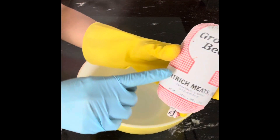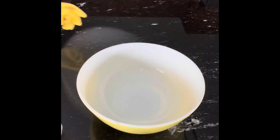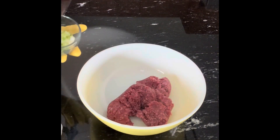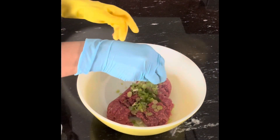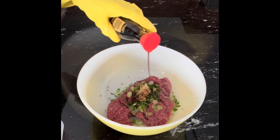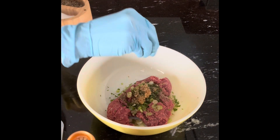So here I have ground beef — this beef is fresh, one pound. I'm going to add scallion, chopped parsley, ginger, garlic, soy sauce, sesame oil, and ground black pepper.